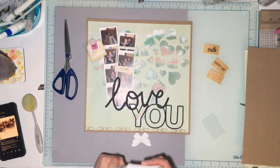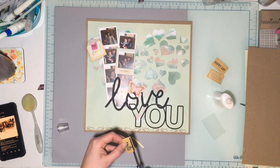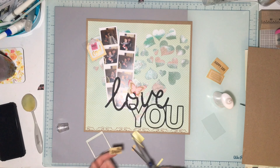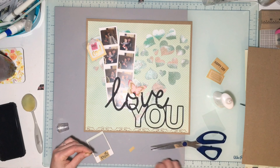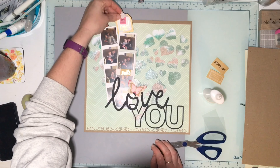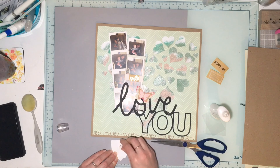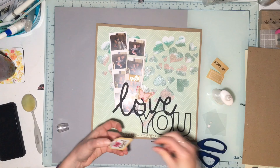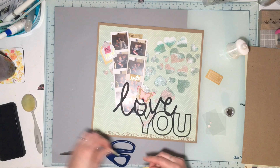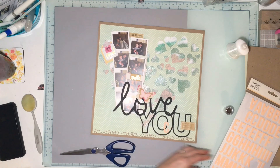I got everything glued down — the title and everything — and now I'm just going to play with some embellishments. I wanted to use more frames but my photo strips were so close together that the other frames kind of covered up the photos, and I didn't want to cover up any more. I didn't like the sentiment on the frame — it says 'Our Journey' — so I covered it with the trimmed-down 'Smile' sticker, which fits on there just perfectly. I'll tuck the 'Happy Day' sticker up on top, and then add a little clipboard and butterfly.